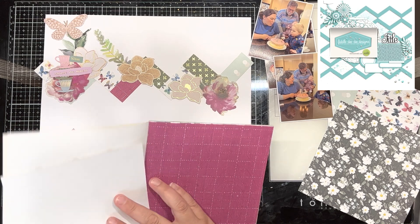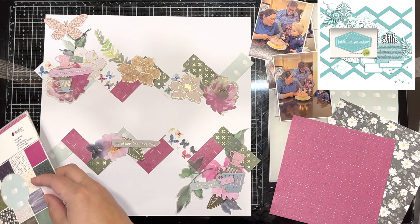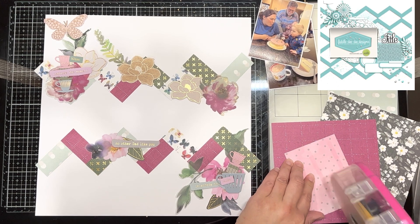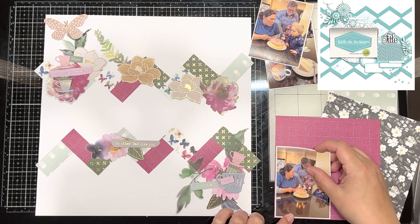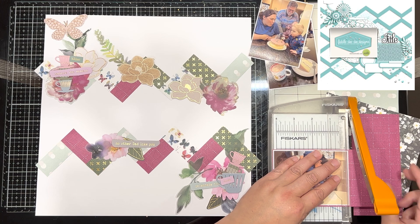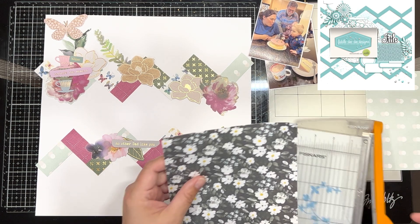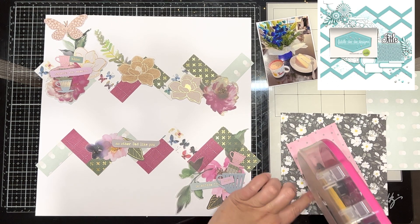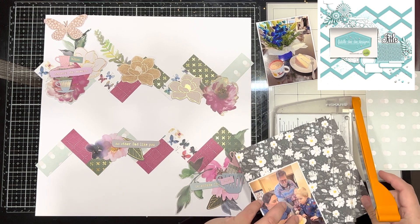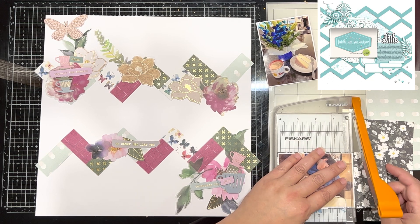I'm going to sort of place my ephemera where I want it and then I'm actually going to edit out the sticking down process because this layout took me a couple of days to make. It was a little more fiddly than my recent layouts — sorry, just letting my dog outside — so it took a little more time between kids napping and whatnot to get it filmed. I do edit out the sticking down part because the video was a little long. I'm just matting my photos on some of the papers and then I'm going to stick down my ephemera and add splatters and we'll be finished.